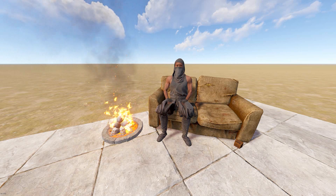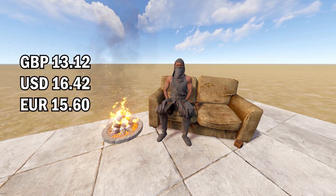Alright guys, here's the pricing for this week's 8 skins. Please let me know what you think down below.